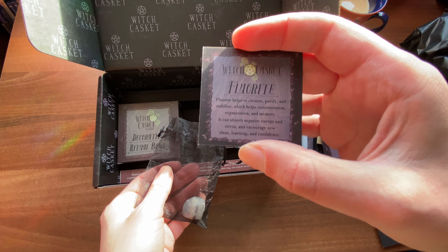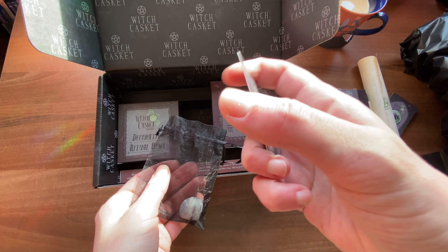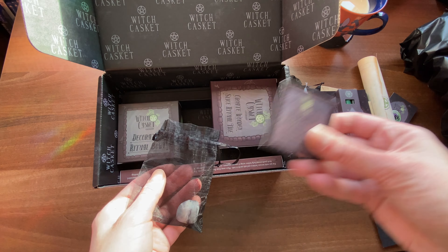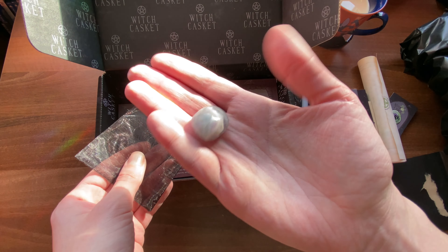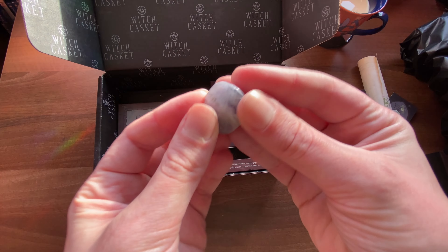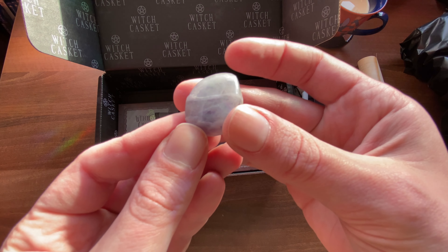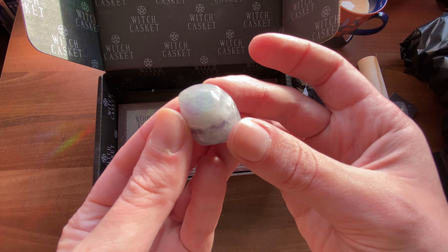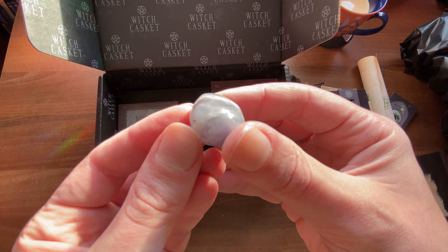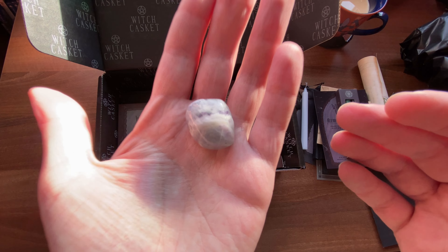We have another crystal in this box — this one is fluorite. As you can see on the little info card, it absorbs negative energy and stress and encourages new ideas, learning and confidence. That will be going in my pocket. It's a beautiful crystal — sadly my camera seemed to find my fingers more interesting and in focus than the crystal, but you can see the colours in there.